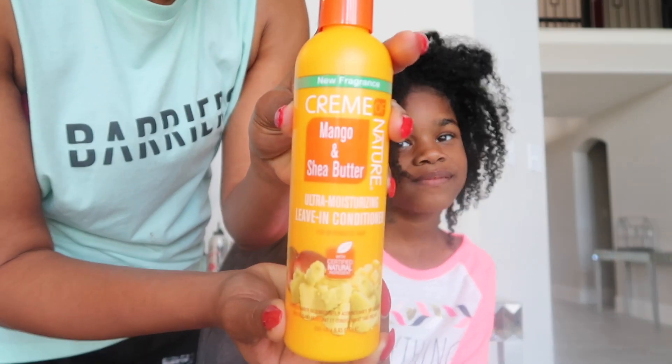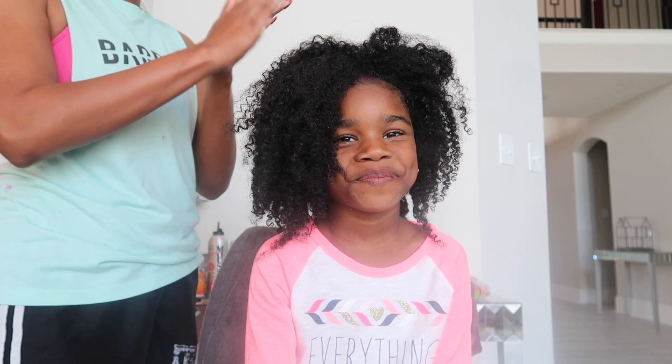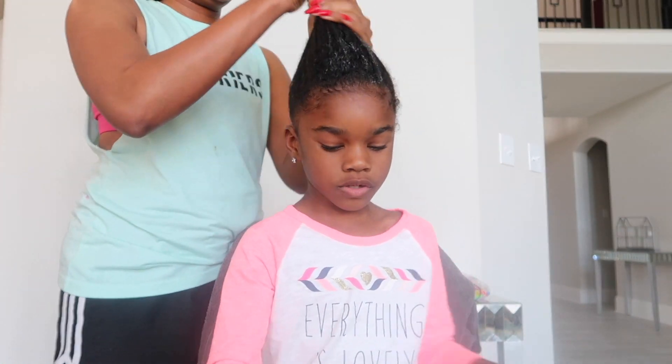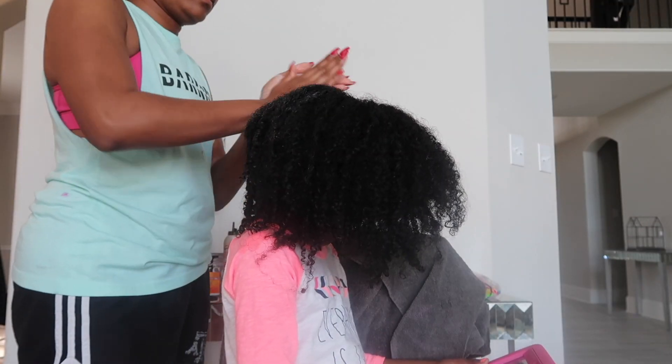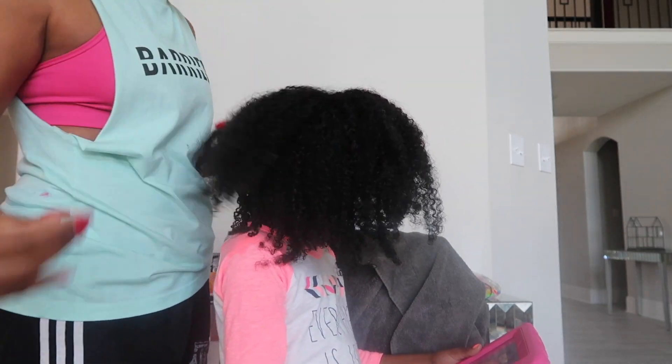First, I started off with her freshly washed hair and I always put leave-in conditioner in her hair so that it stays moisturized. I'm going to put all of the products that I use in her hair in the description box below. I kind of like to put her leave-in conditioner in her hair in sections because she has a lot of hair.